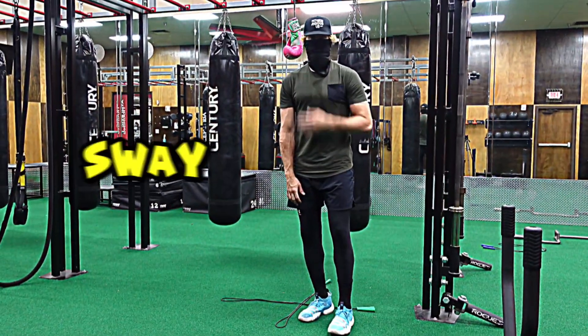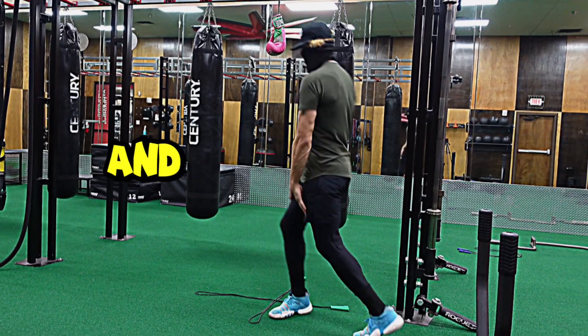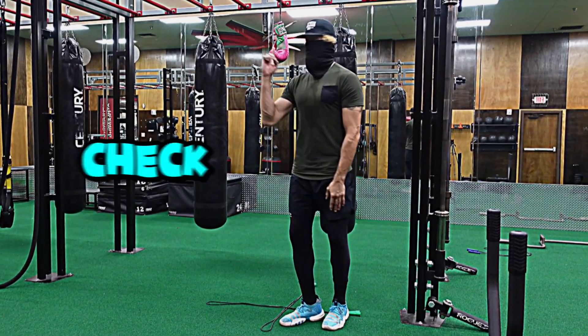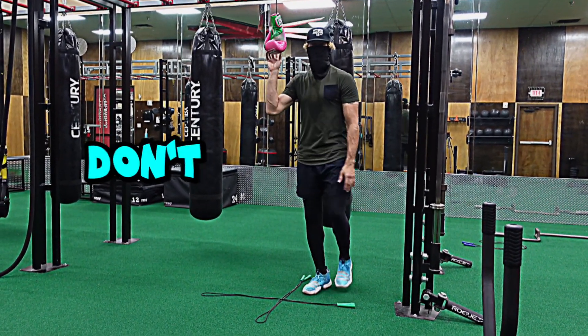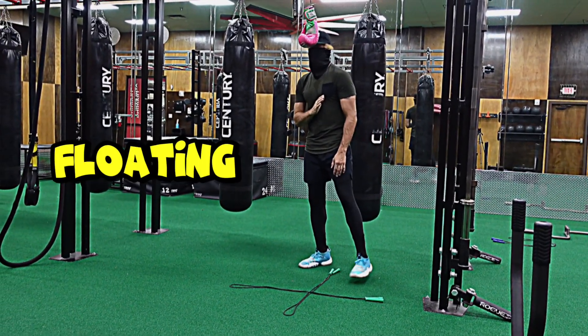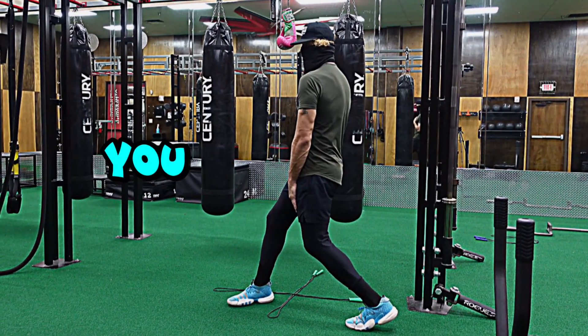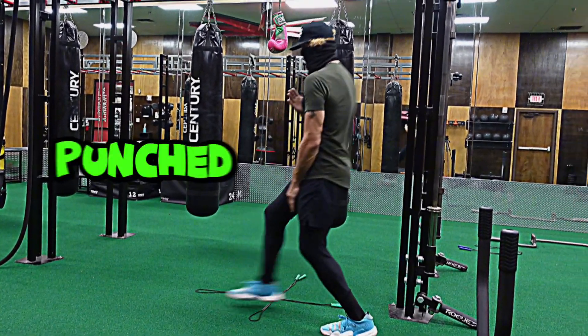This drill is going to teach you how to sway your shoulders, your hips, and your foot at the same time while being on balance. It's going to look like a check hook — it is a check hook — but you don't have to throw the hook to be effective at all. It's a great defensive move. This floating boxing glove will show you how to get off the line, and if it touches you, you didn't get off the line — you've officially been punched.